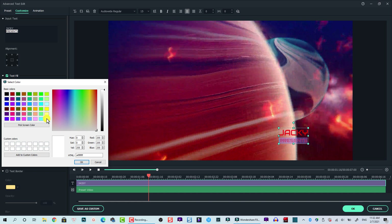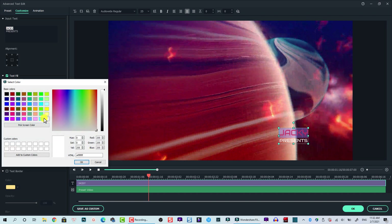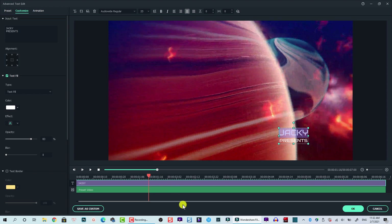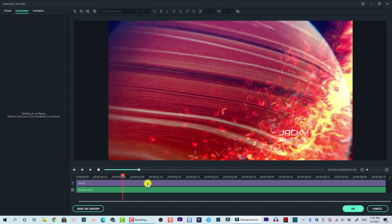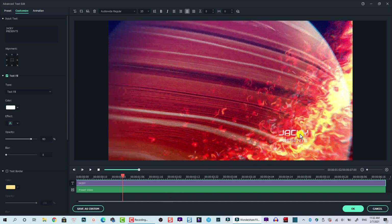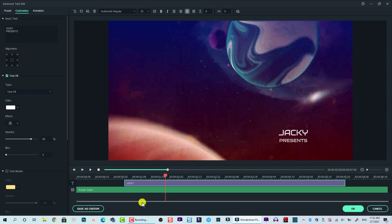We can also change the color to white — that makes sense. Change both lines to white. This is the first text. We want the text to appear here, so we are going to shorten the text track on the timeline. Click here and then shorten it to this area. Also shorten the duration here. So we have the first text appearing here, but we need an animation for this.